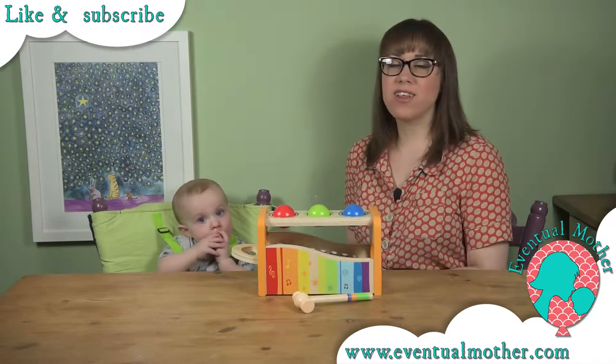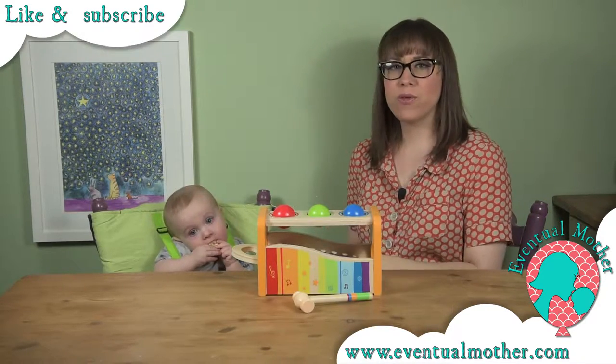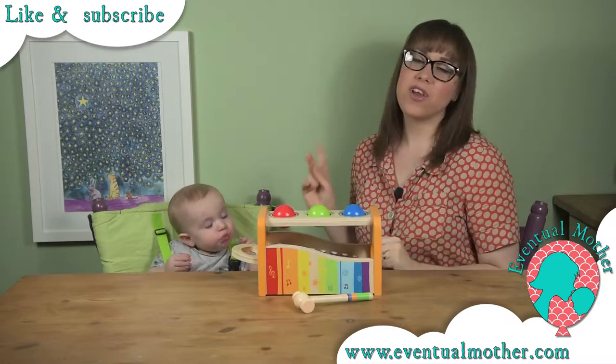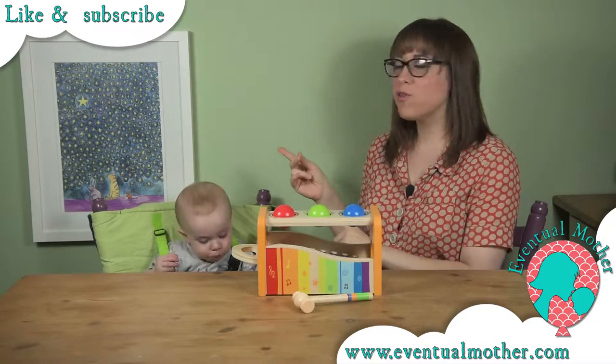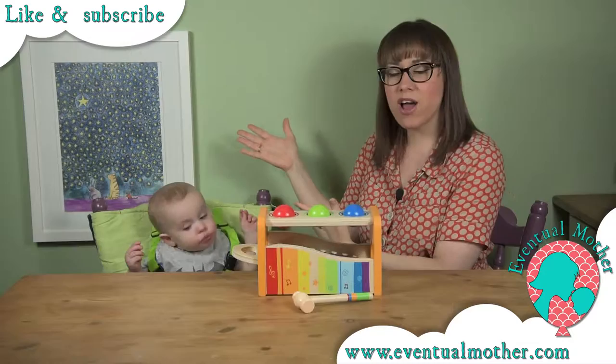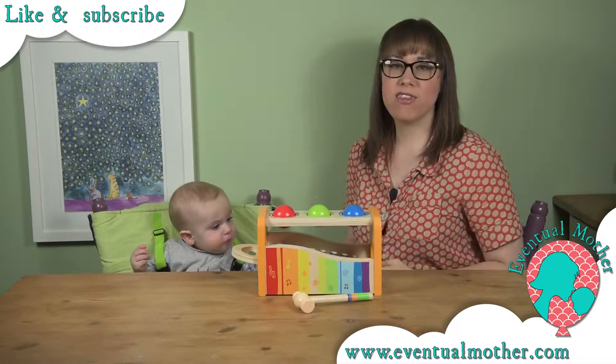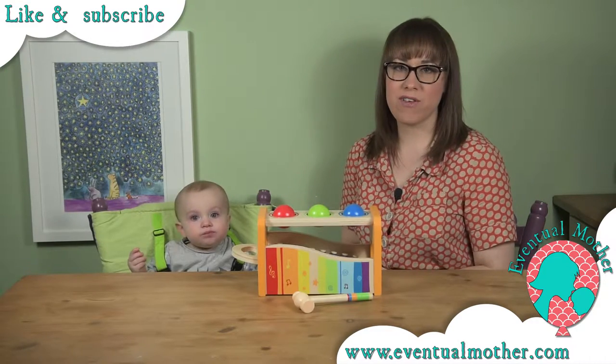Hope you like the video — don't forget to give us a thumbs up, like, subscribe, share and all the other lovely stuff. We'll get on with the review after a quick shout out to our newest sponsor Sarah Lavelle Art, who is responsible for this gorgeous piece on our wall called Three Friends Under the Stars. Check out the links in the description to check out this and other work from Sarah.